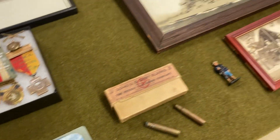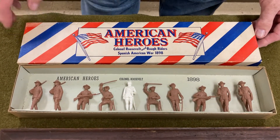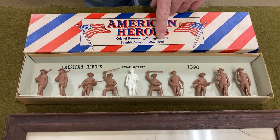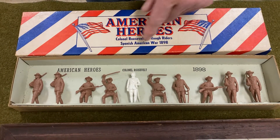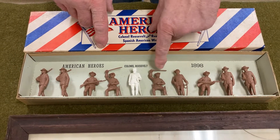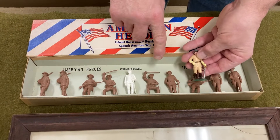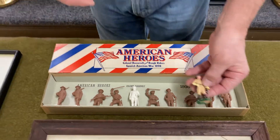Last but certainly not least, made by the Lewis Marx Company, we have a set of American Heroes — Colonel Roosevelt and his Rough Riders from the Spanish-American War, 1898. You have Colonel Roosevelt here in white hard plastic, and the rest of them are all in soft plastic. We have two mounted men, two advancing, four marching. And the sergeant is actually the same figure that they did in hard plastic — they would do things in both hard plastic and soft.